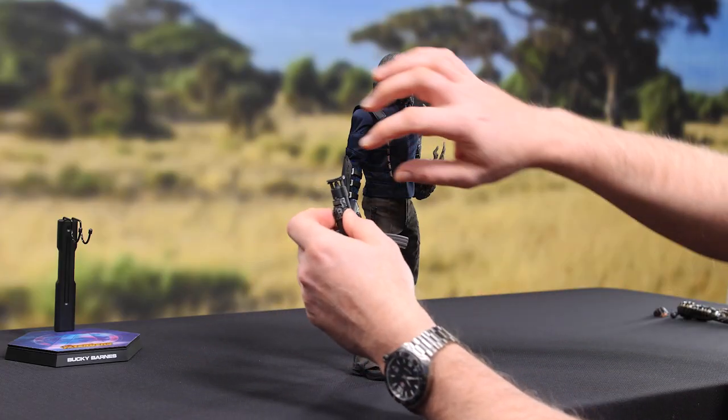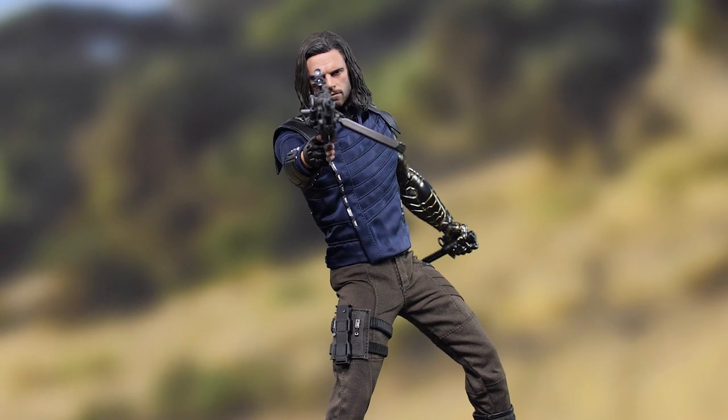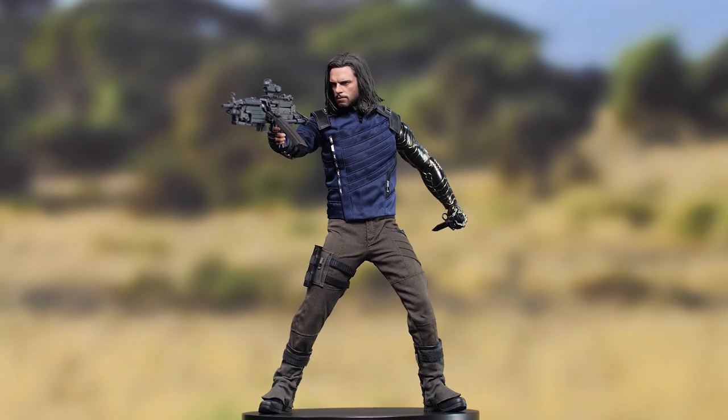Hey everyone, welcome back to How To Be A Poser. Today we're going toe-to-toe with the galaxy's deadliest hordes. To do that, we'll be using the Bucky Barnes six-scale figure from Avengers Infinity War by Hot Toys. Let's get started.